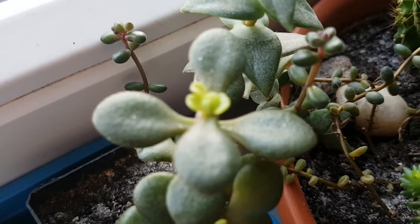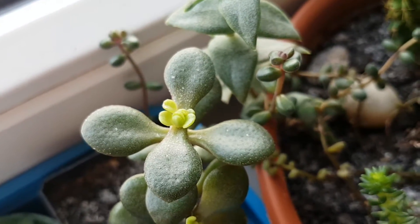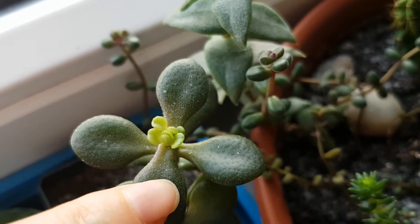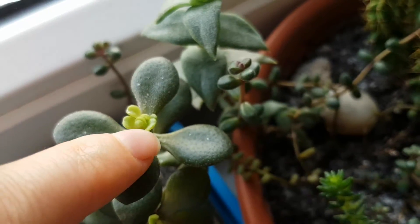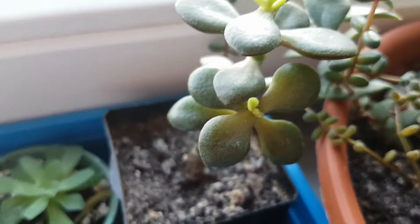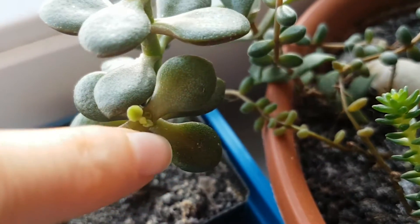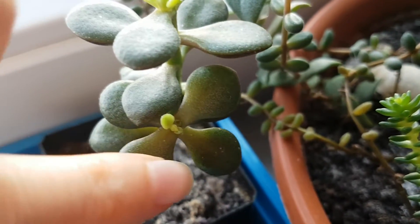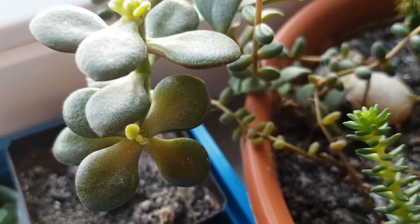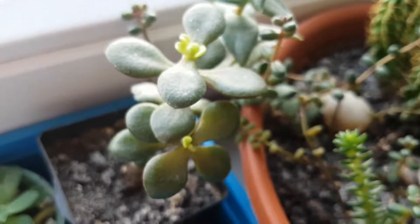This looks really nice. This one has actually branched — that's two branches at least. And for this other one, it's just one branch at the moment. Yes, that looks like one that hasn't branched out yet.